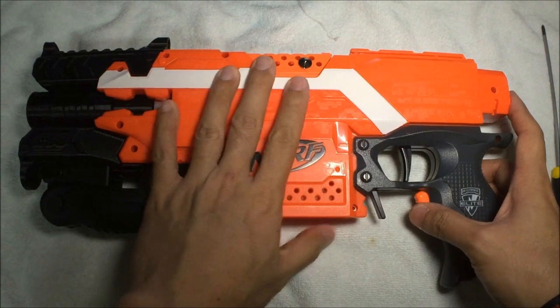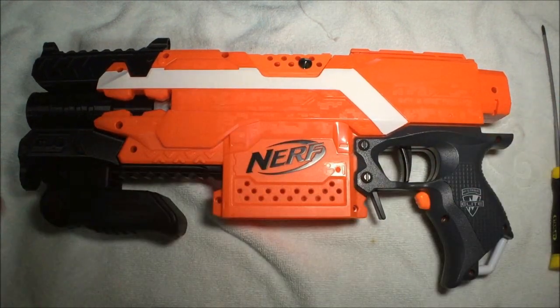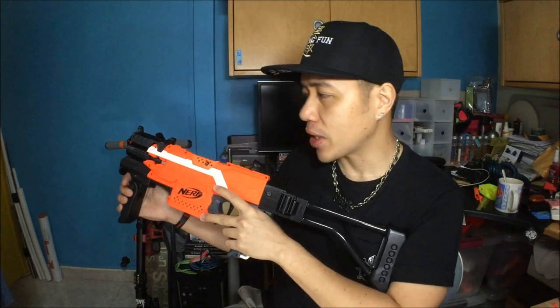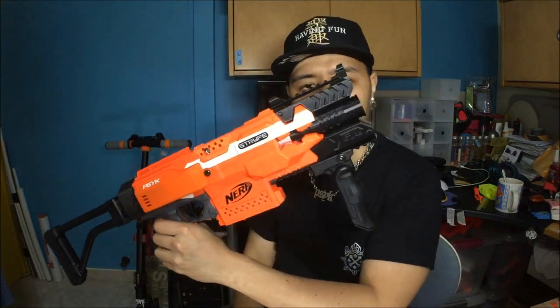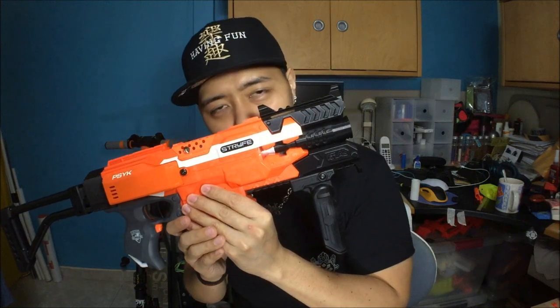With the shell closed: trigger works, mag release works, rev button works — everything works. Welcome back. I hope that gave you guys a better insight on how this Strife was wired. Nothing really difficult honestly — it was a very easy, straightforward build. You can now see the cosmetics in all their glory.